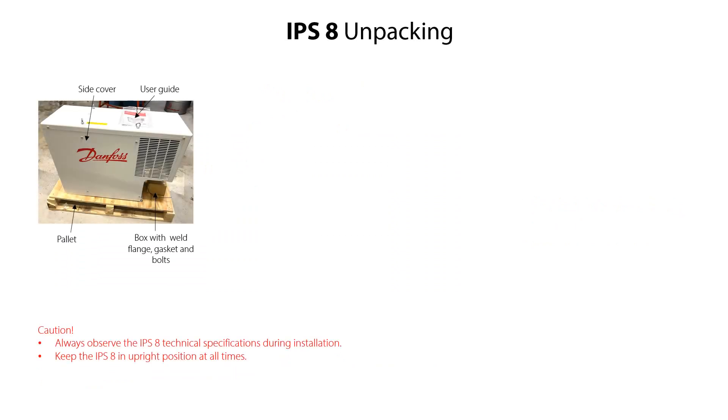It is very important to keep the IPS-8 in upright position at all times from receipt to final installation. The IPS-8 is delivered on a pallet and is safely fixed to the pallet with bolts. The IPS-8 delivery includes one complete IPS-8 unit, one weld flanks, one flat gasket to mount between the weld flanks and the percha flanks, four bolts to fix the weld flanks to the percha flanks, and one user guide.